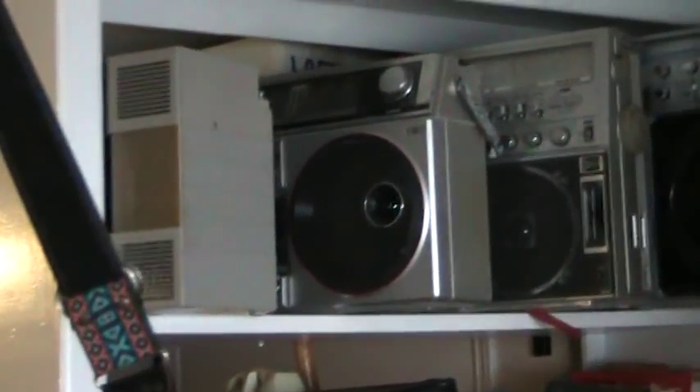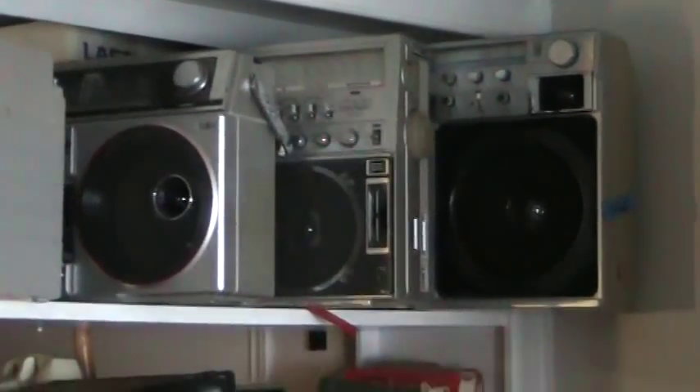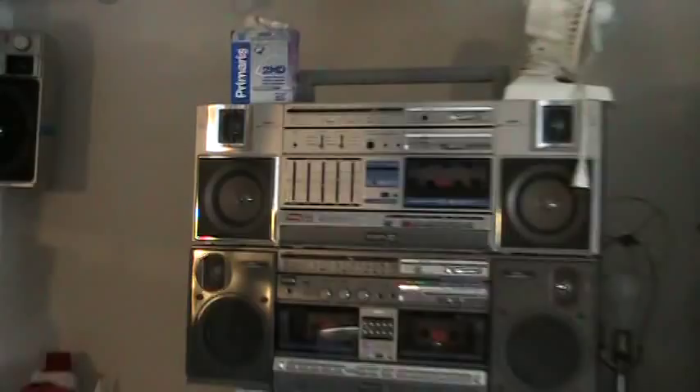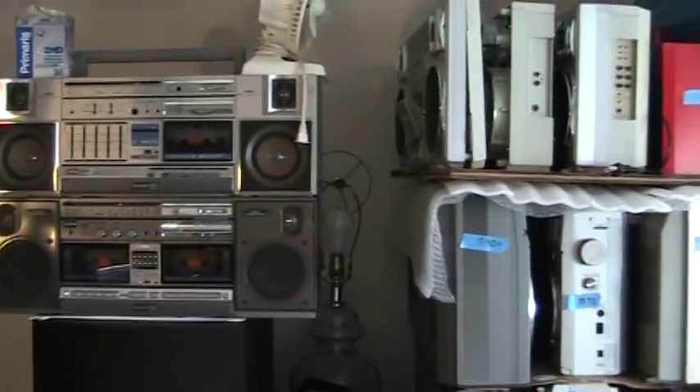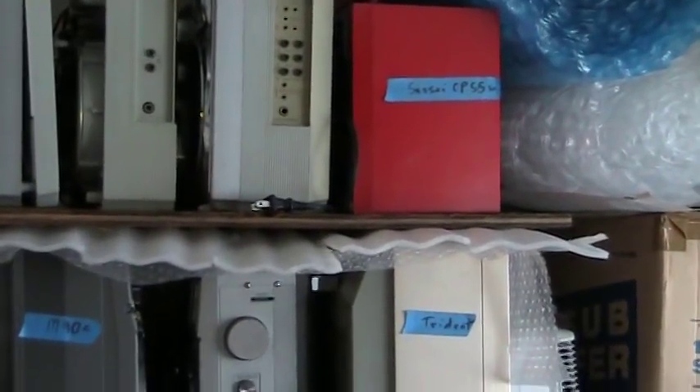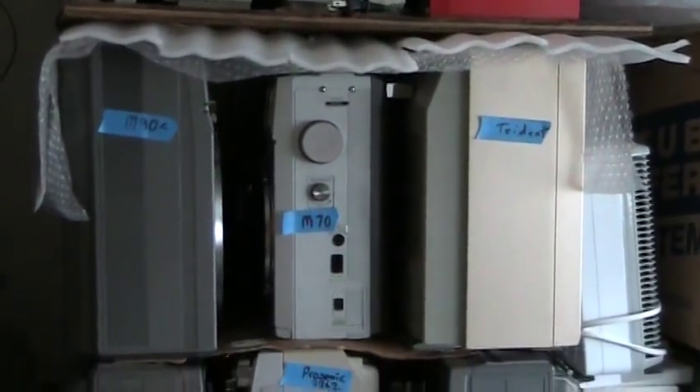Let me zip into these. Some of these I put little blue stickers on so you can see just what the model numbers are.